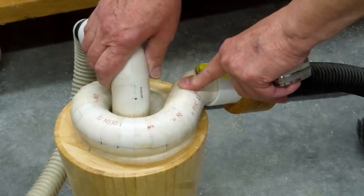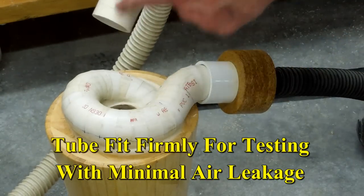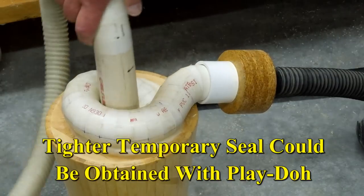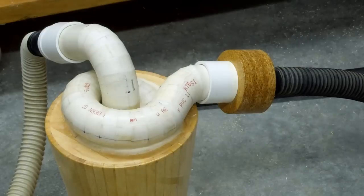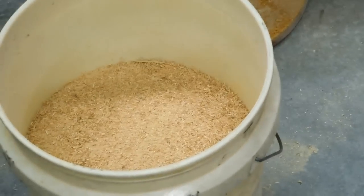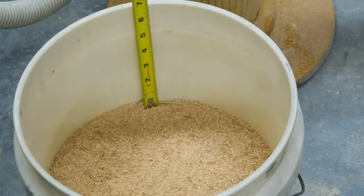I've played around with this a little bit. I have a straight pipe sticking in there. This is 5 and a quarter inches long. I've got this marked off to 4 inches, so that's going to go into the cone 4 inches deep. I have a bucket of sawdust I took out of the table saw, and that's about 7 inches down.